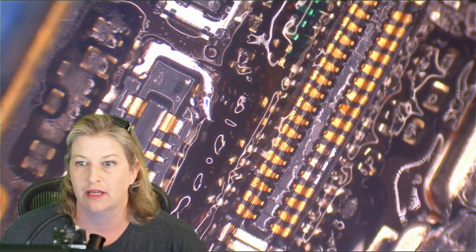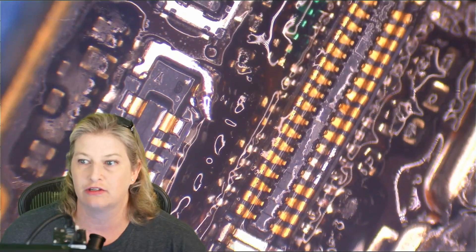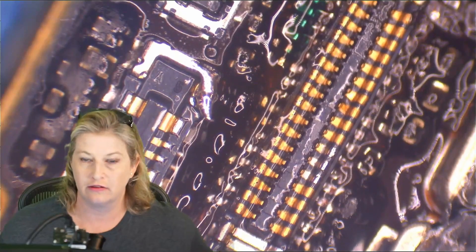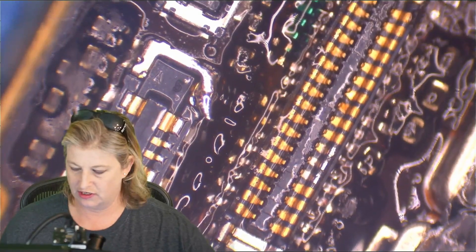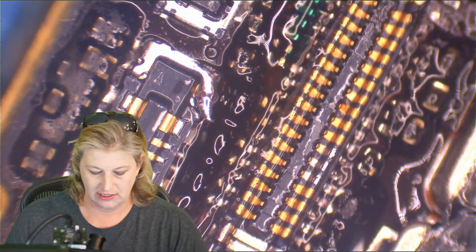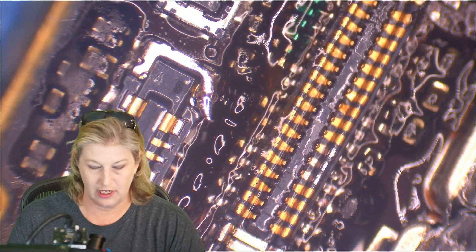We can just compare our diode mode readings to ZXW, which has them for the iPhone 10 LCD connector, and we can go down the row and make sure that we have a match for all of them. And then once we do, we'll look around. I'm going to clean up a little bit of extra solder that I rubbed onto the adjacent connector, and clean up any debris, then we'll test.